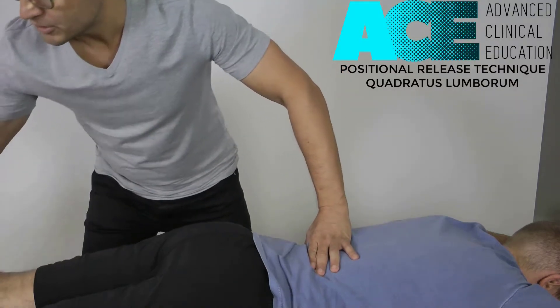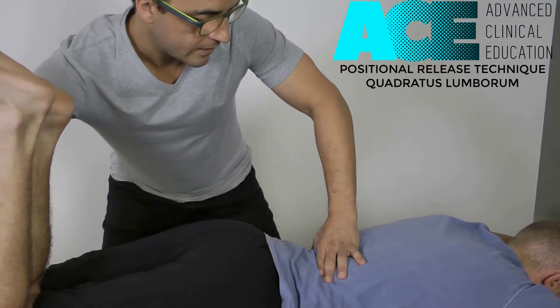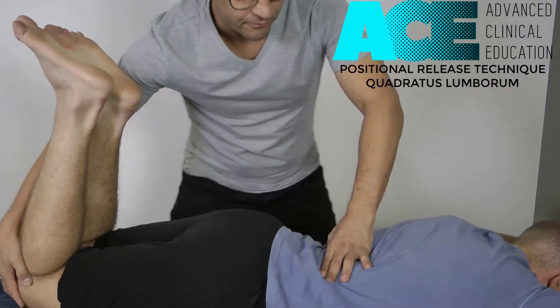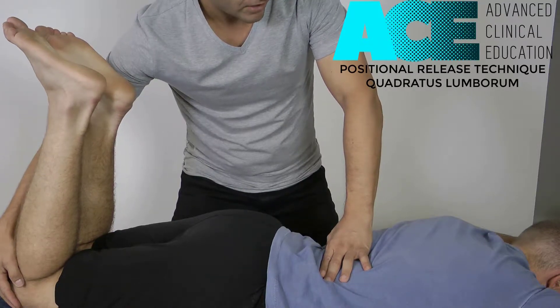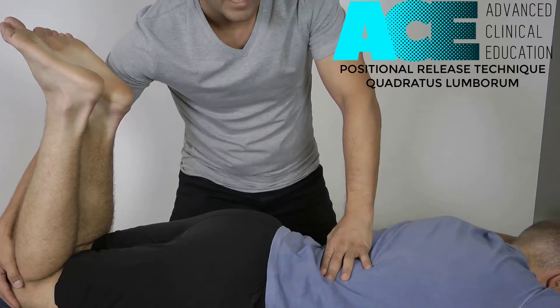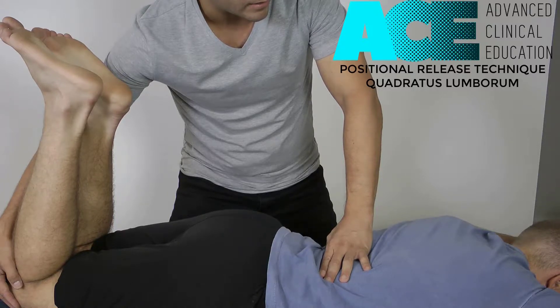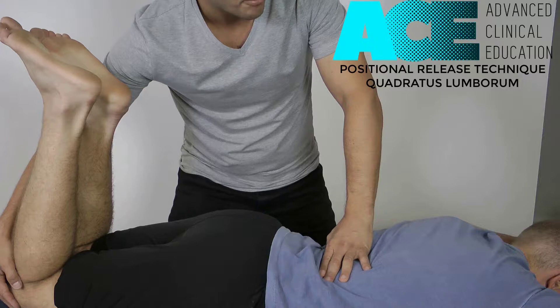The way we'll do that is get the patient to bend both of their knees up, then take both of those legs and bring them around so the hips come across. We laterally flex the trunk and shorten the QL passively into that position, ideally finding a position of ease for that muscle. Even though we're holding the same pressure with our thumb on the trigger point, the symptoms aren't necessarily noticeable.